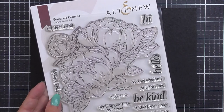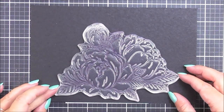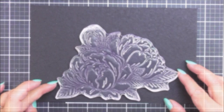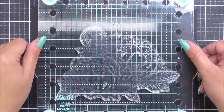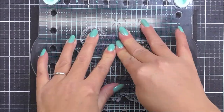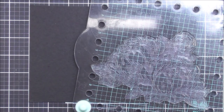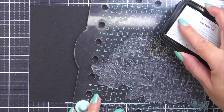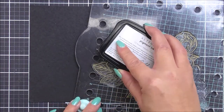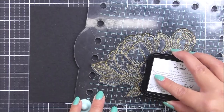I do have some watercolor cardstock in black and I am going to be using the Gracious Peonies stamp set. Now this is a huge stamp and it is going to cover the front of two card bases. The black cardstock is enough for two A2 card bases, so it's five and a half by eight and a half inches. I'm going to place the large image into the center of this piece of cardstock and ink that up using the Antique Gold ink.